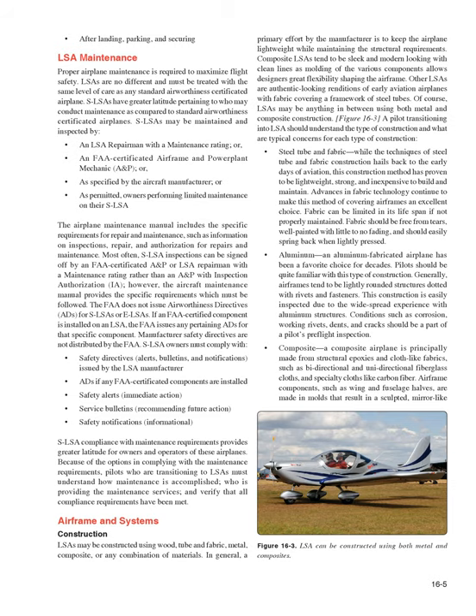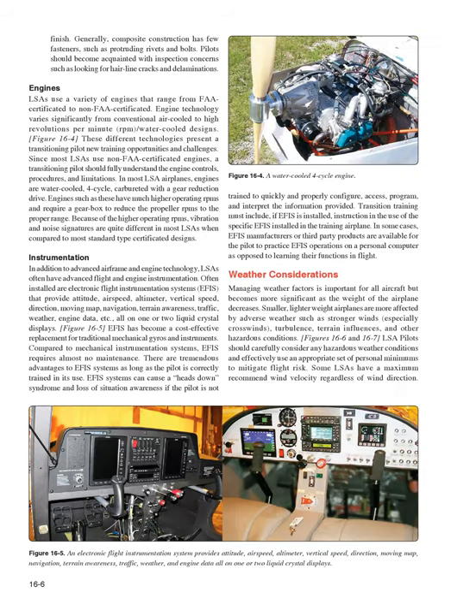Composite airplanes are principally made from structural epoxies and cloth-like fabrics, such as bi-directional and unidirectional fiberglass cloths and specialty cloths like carbon fiber. Airframe components such as wing and fuselage halves are made in molds that result in a sculpted, mirror-like finish. Composite construction generally has few fasteners such as protruding rivets and bolts. Pilots should become acquainted with inspection concerns such as looking for hairline cracks and delaminations.